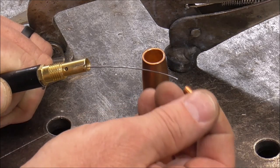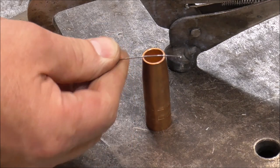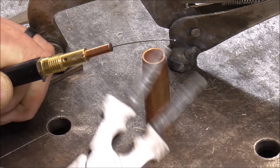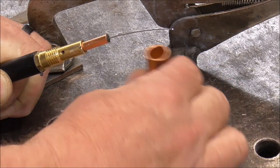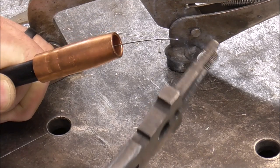Now just put everything back together again. Screw your contact tip on — put a little tension on there, not a lot, just a little, and that's what the pliers are for. That's going to make sure you have a good connection. Then screw on your nozzle and trim your wire flush.